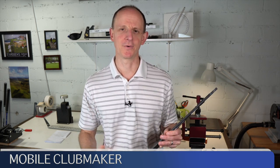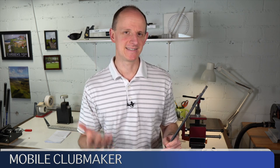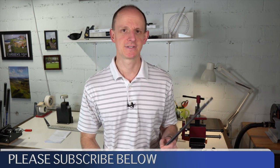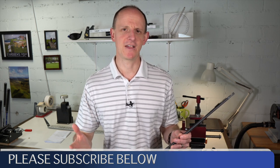Today we are going to talk about golf shaft pulls, otherwise known as used golf shafts. A lot of people probably don't realize that there is a big market out there of buying and selling used golf shafts. These golf shafts are usually referred to as golf shaft pulls.